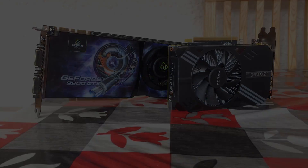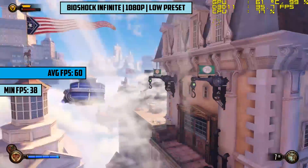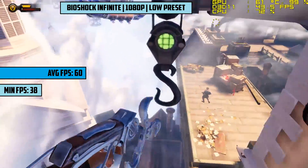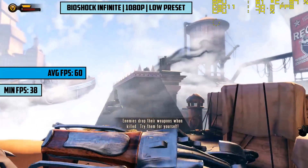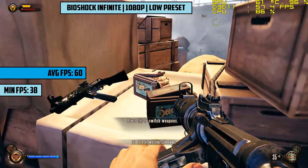So with all that said, it's time to get into some games. This card only supports DX10, but we went as new as we could with these titles to push it to its limit. We're also using an i5 4460 and 8GB of DDR3 clocked at 1600 MHz.